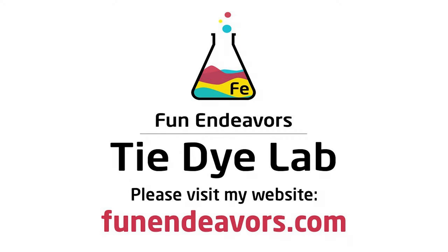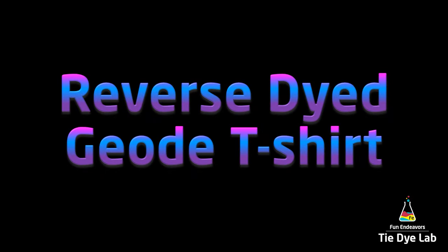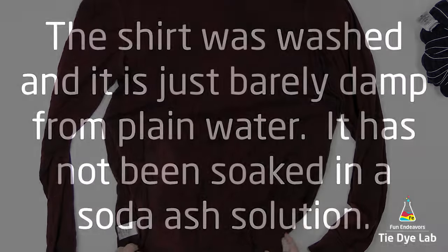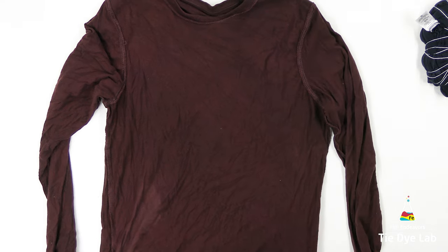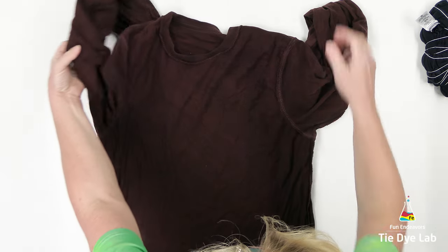Hi guys, it's Angie with Fun Endeavors Tie Dye Lab. Today let's make a reverse dyed geode on a long sleeve shirt. The shirt has been washed but I didn't soak it in anything, so it's just damp from plain water. I also have it turned inside out. I'm using a George brand shirt which I purchased from Walmart in the men's section. It's a 100% cotton shirt and it's kind of a dark burgundy color.